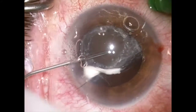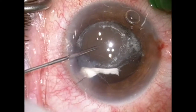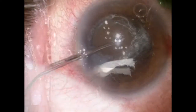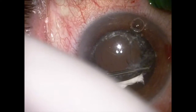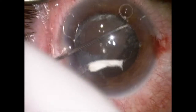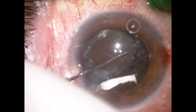At this point, I'm going to inject viscoelastic into the anterior chamber to deepen it and push the lens capsular bag complex back a bit. I'll now attempt to reinflate the capsular bag and inject dispersive viscoelastic into the bag to give it some more stability and to better center the lens.